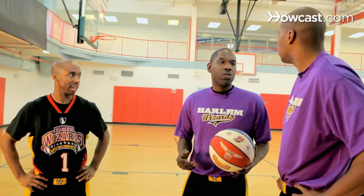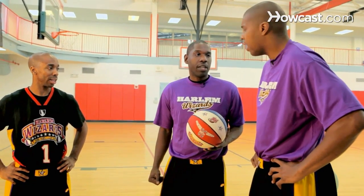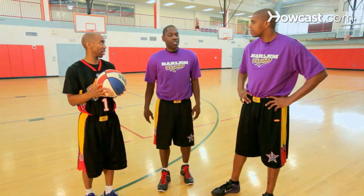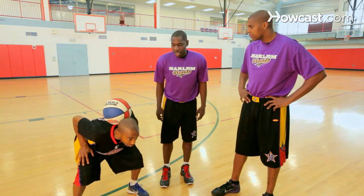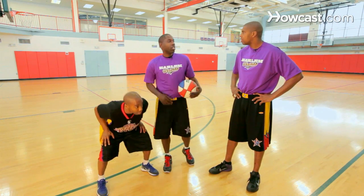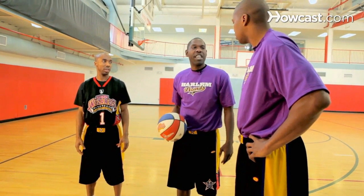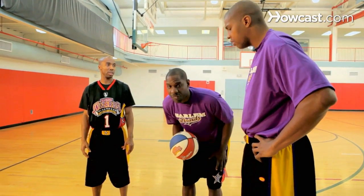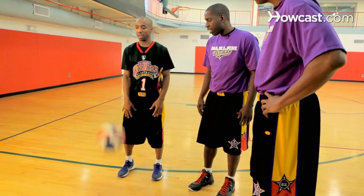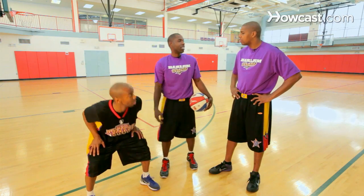So then we'll learn how to do stuff like the diamond cutter. What the players on our team usually do, they usually start with a catch on the neck, which we talked about earlier. And then they go right into the diamond cutter. So King Arthur's first going to work on his bounce and his catch on the neck. Nice, you see that? Ball just stands right there.